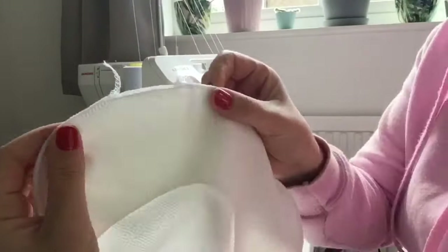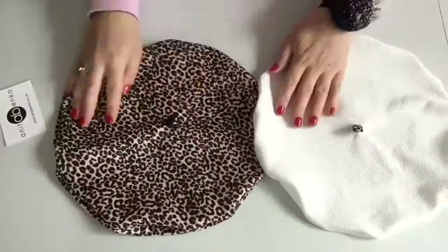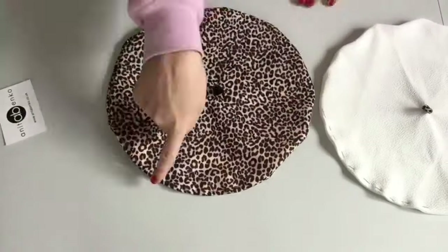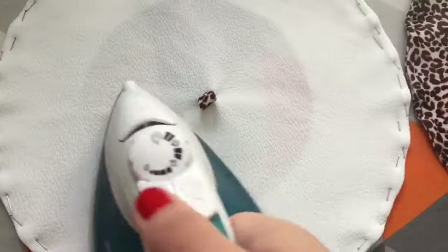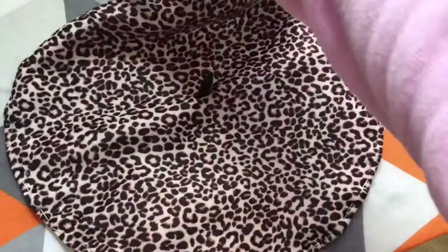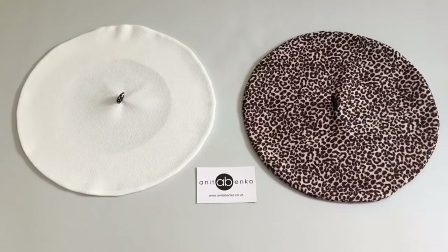I have left that little opening there so when I sew the hats together I can reverse it to the right side. Now I'm reversing both hats to the right side and I'm pinning the seams flat with pins. I'm ironing both pinned seams now on both hats. So both hats are ironed flat.